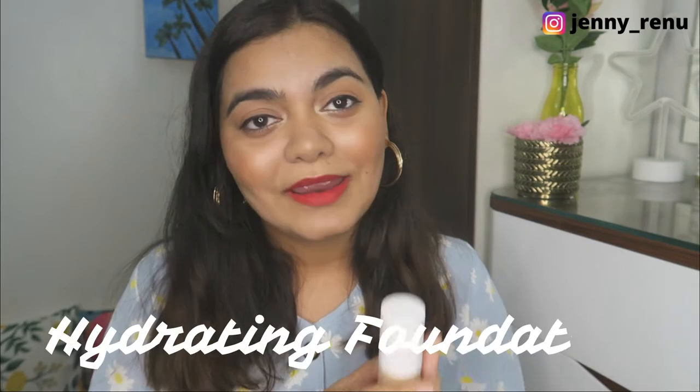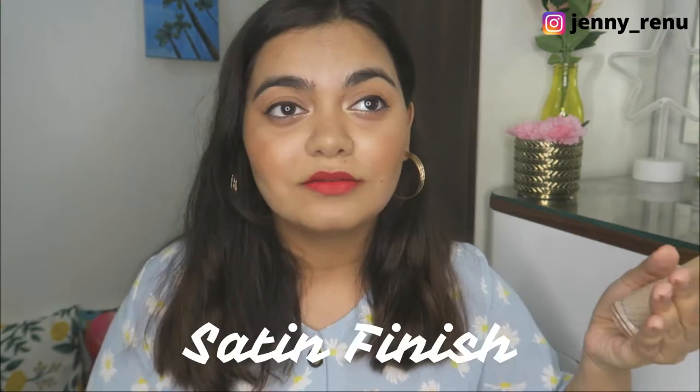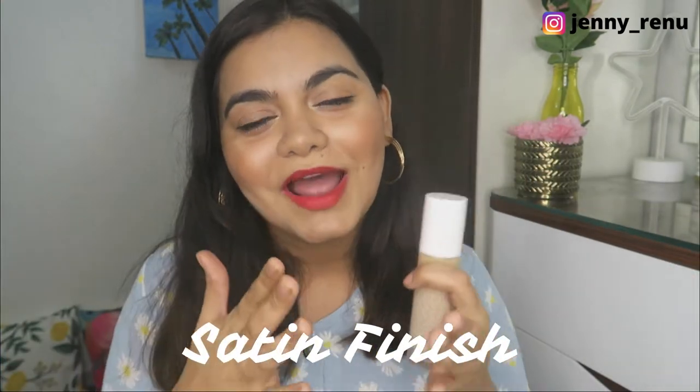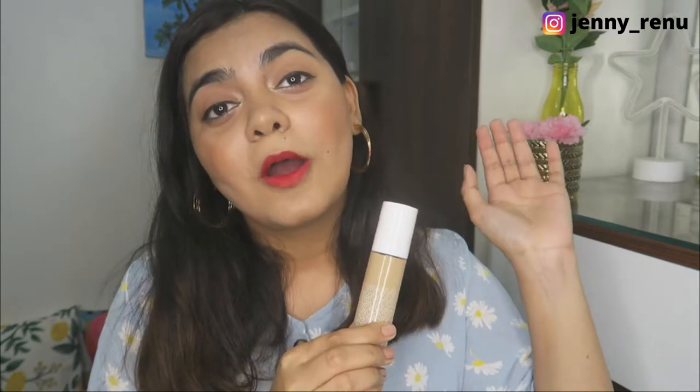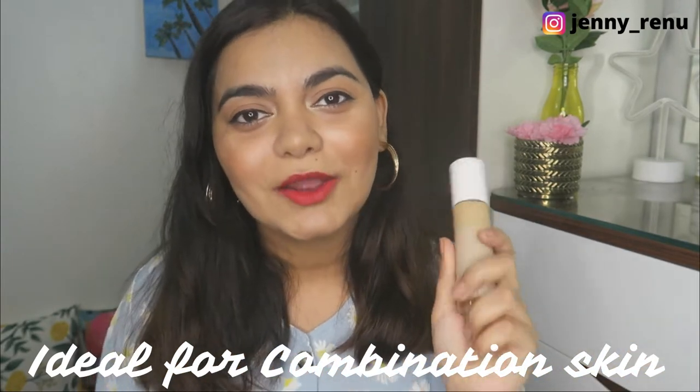They claim this is a hydrating foundation and I absolutely agree — it is a very comfortable finish. I would not say it is extremely dewy; it's right in the middle. I would categorize this as a satin finish — not very dewy, not very matte. I really like that because people with combination and oily skin can also enjoy this despite it being a hydrating foundation. And this will work across all seasons because of the kind of texture and formula that this is.